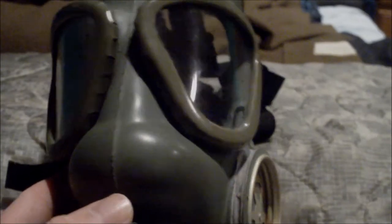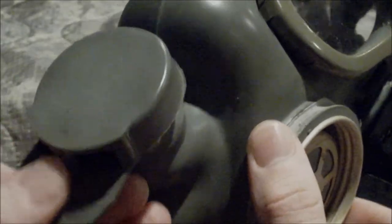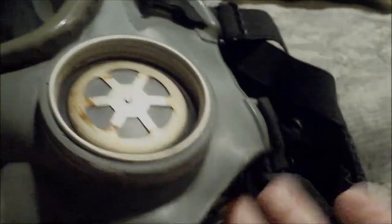We will be talking about the history, the whole mask accessories, and of course the three other variants of the mask. Let's start off with the history. The mask was introduced in the late 60s and has technically been replaced by the M2.